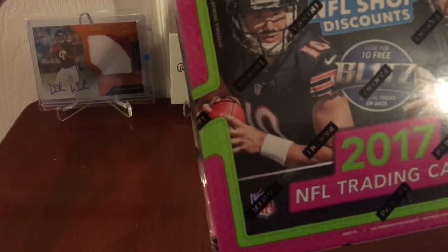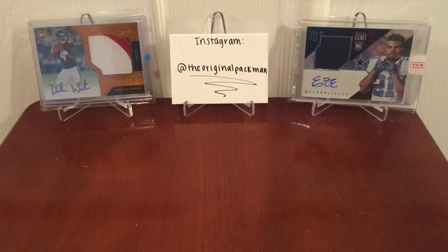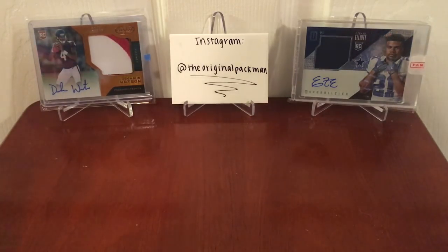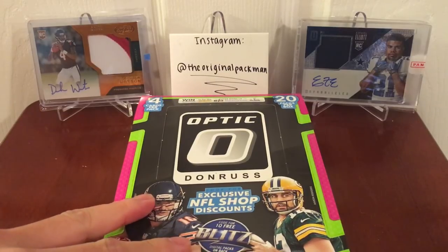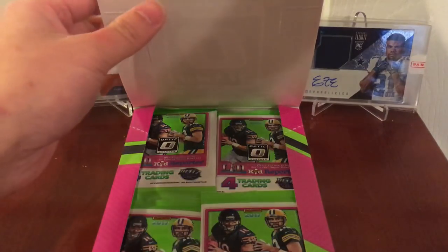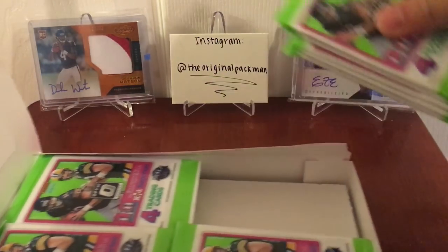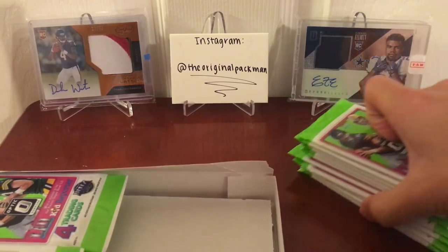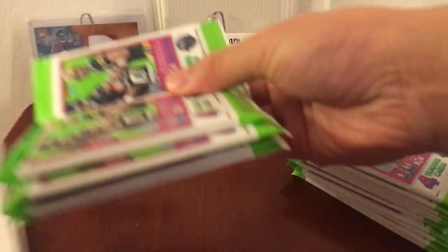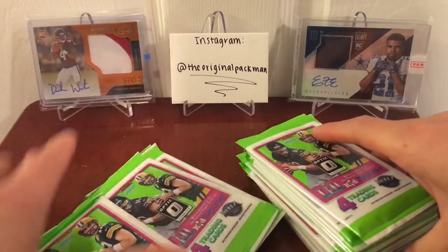I've never pulled one of those Superfractor gold vinyls. I'd love to — they're super rare, one of ones. I think they look awesome. Last year's was nice, but this year's is gorgeous. I've seen a Curtis Samuel one pulled, a tight end for the Jets, and a Russell Wilson. They look sweet. Here are our packs. I didn't open any of the retail stuff — I know retail came out, but it just has memcards, so I'm not really interested in that.